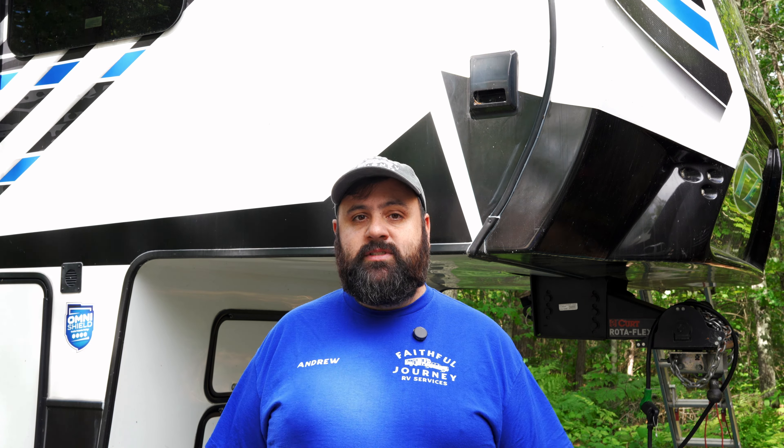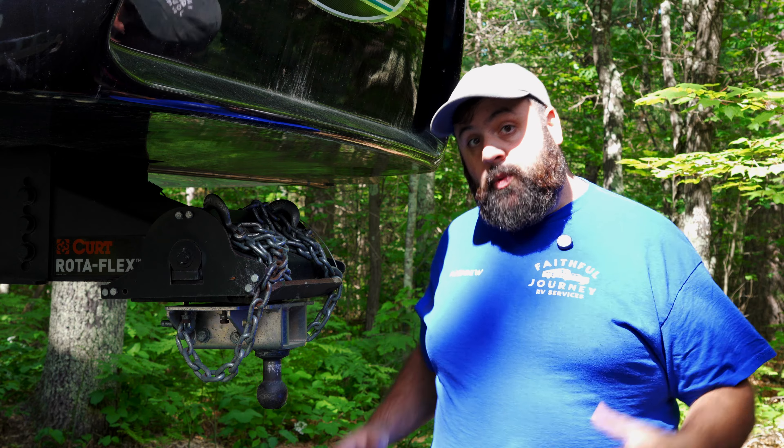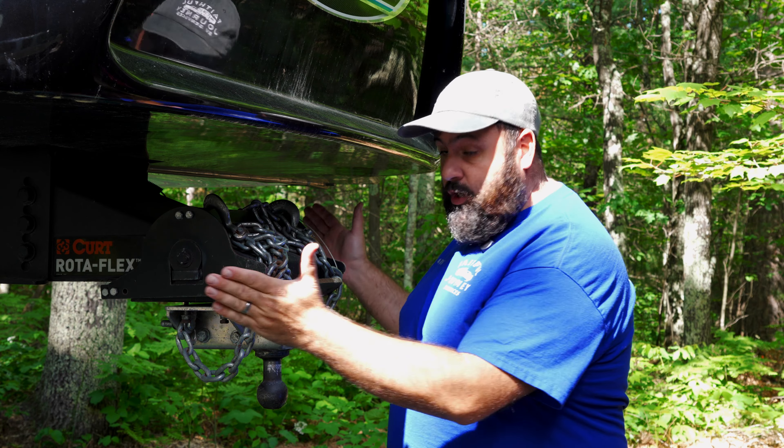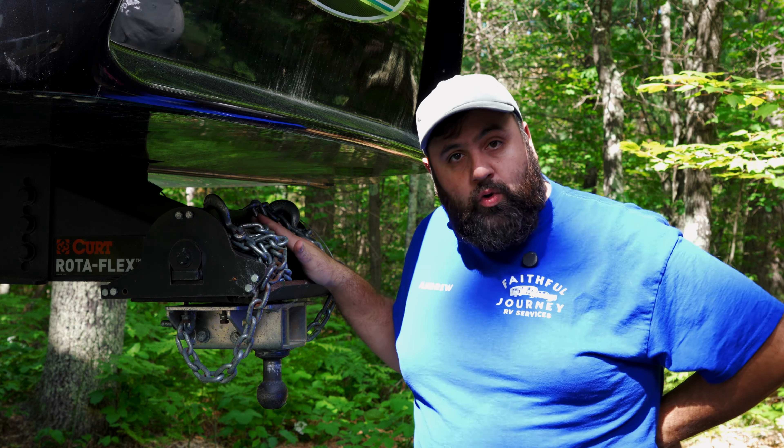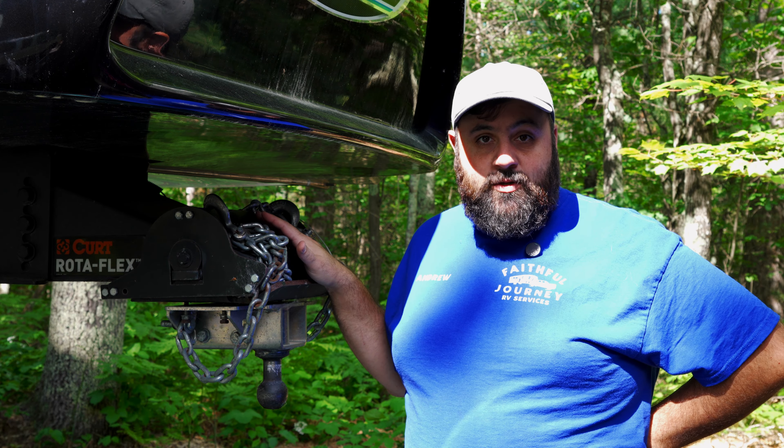I asked Keystone RV customer service, Affinity RV Group, and the dealership where I bought it — all three told me it's fine to keep towing it until then. The crack has gotten bigger as we've towed it, so I've tried to keep some sealant on it to keep the water out.